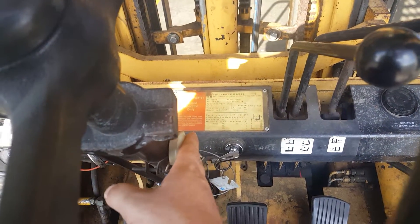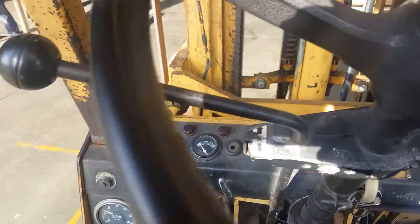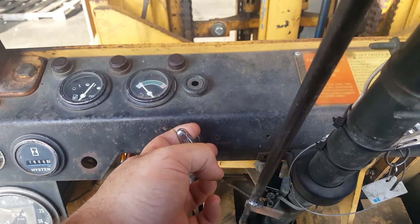You got your horn down here. And this is how you turn it off — this little lever right down here.